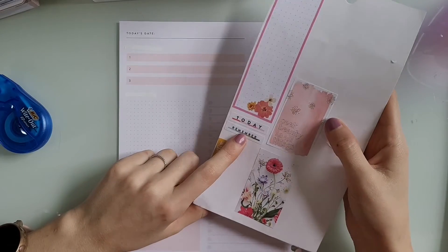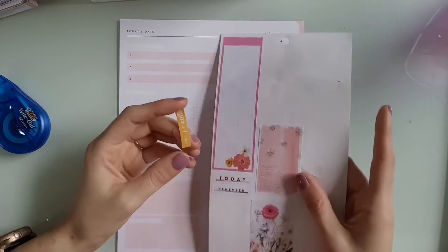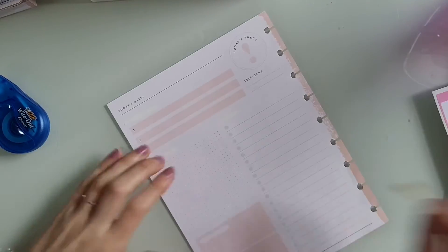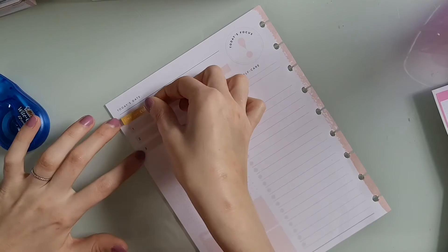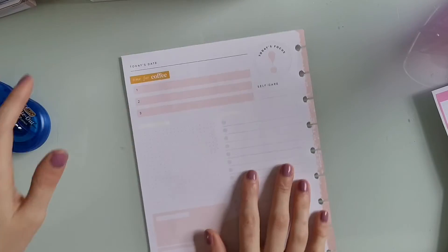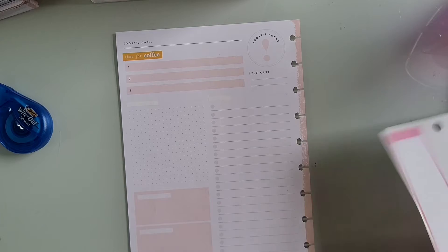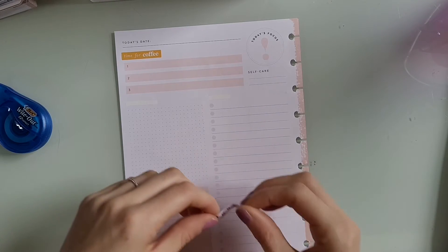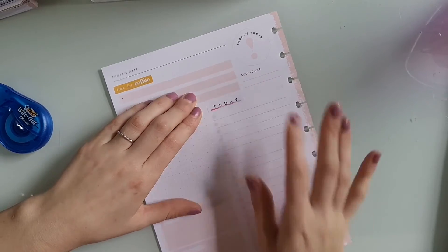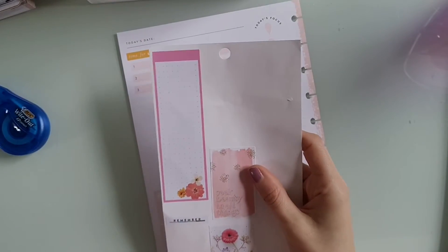So I went through and whited out all the headers that say things like 'today' and 'reminder.' I always cover those up. I'm putting this sticker down at the top of the 1-2-3 section that just says 'time for coffee.' I had also pulled out a reminder sticker, but it had blue and green on it and I didn't really want to tie in those colors. I kind of just wanted to keep with the pink, red, and yellow theme. So then I put the today header down.